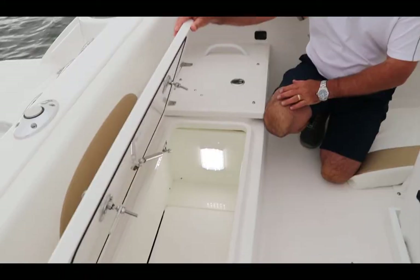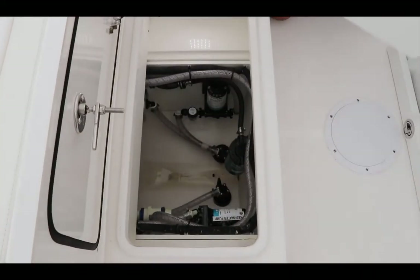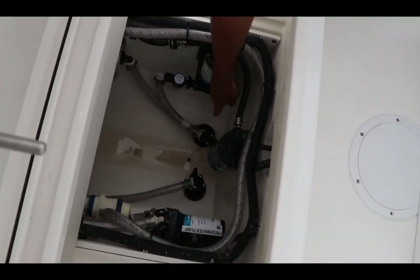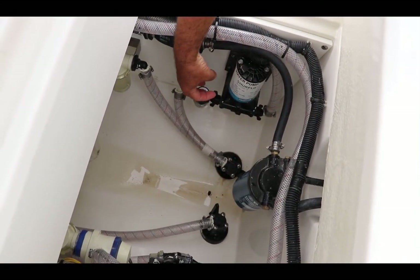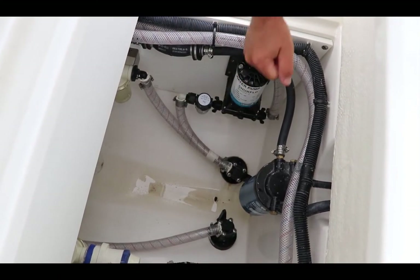Let's say you have the switch on and you see the light in the live well but no water's flowing. What we need to do is locate the seacock valve on your boat. On this particular model it's very easy to access — we're going to go up underneath here and pull this panel out. On the Edgewater, the seacock valve is located right here. There's an on/off valve here and it's on. Some boats have the valves up where you need to make sure it's turned on. Relatively easy — just make sure that valve's on.